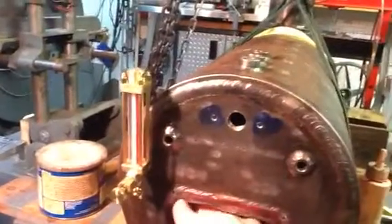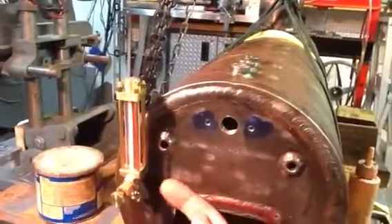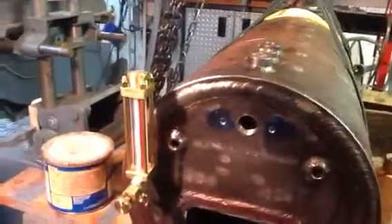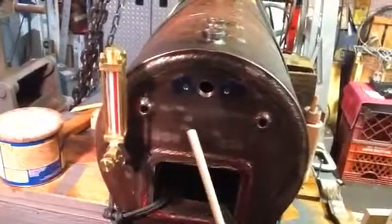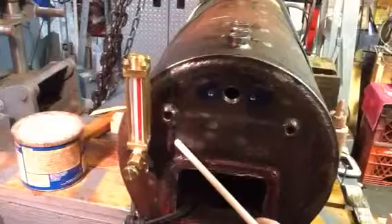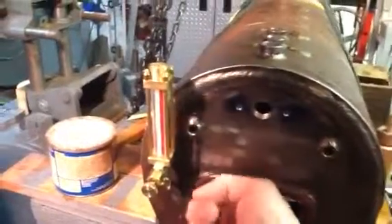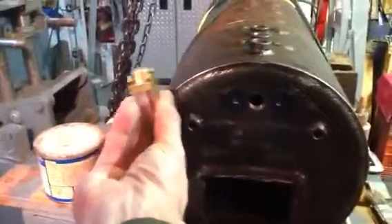My index finger here is showing the extent of the keyhole boiler — it goes out this far. I carefully marked it out before. The drilling and tapping operation has messed up my marks, but I used a piece of chalk and marked out where the keyhole area was so that I could be careful to avoid drilling into the keyhole or into the firebox with the hole for the sight gauge.